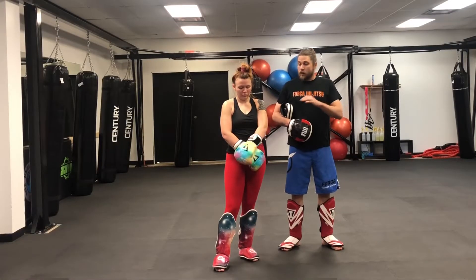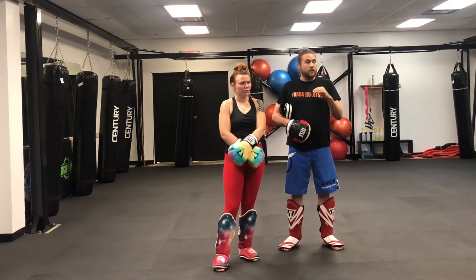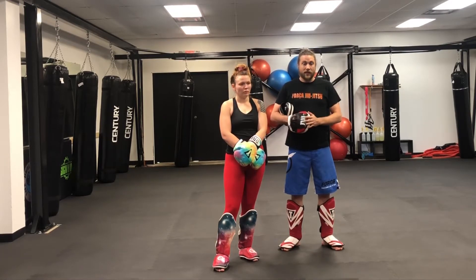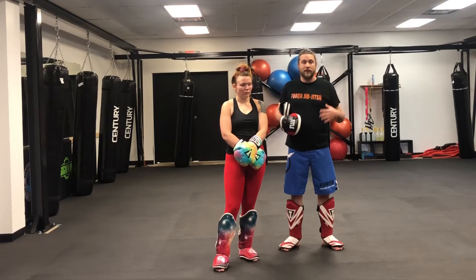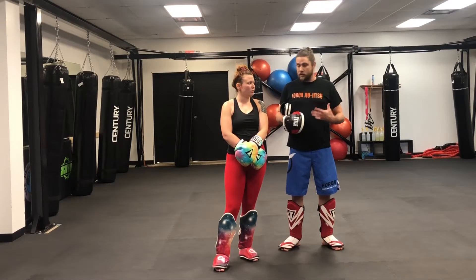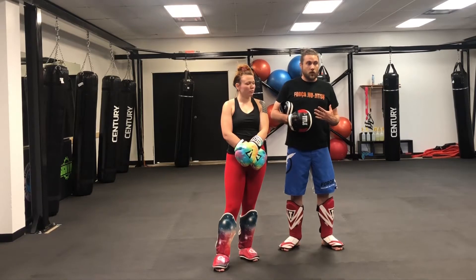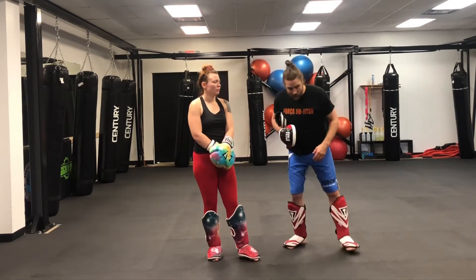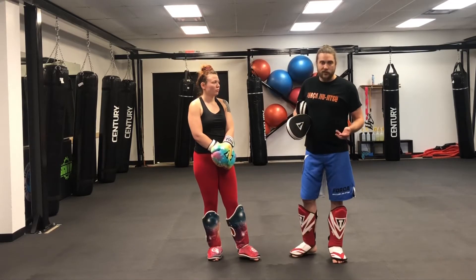Hey everybody, Brian and Cora. We're going to be working on an elbow entry off of the double jab. Basic boxing combination, but we're going to go high-low and talk about some concepts you don't always see in MMA — like jabbing someone in the knee. You can't do that in boxing. So when you jab someone in the knee, they can think you're trying to single-leg them or something, they could step back, and you can get reactions with that.